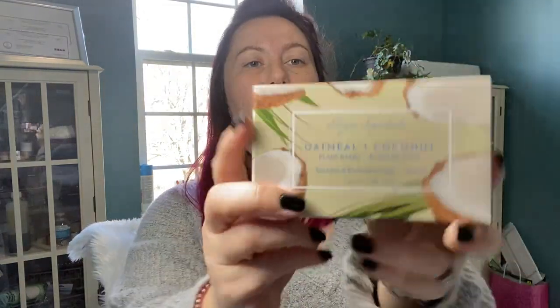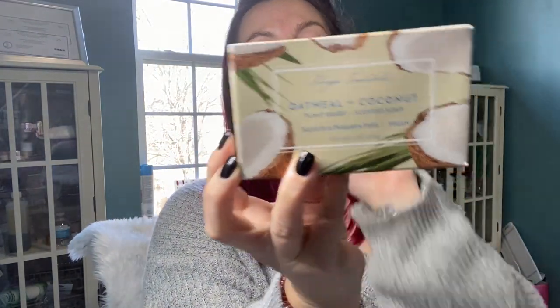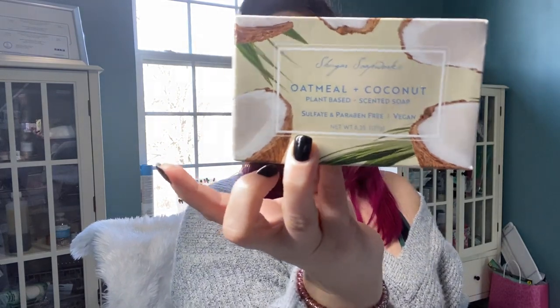Then I picked up another bar of this soap. This is probably the third or fourth time I've bought this — my husband really liked it and we're going to continue to buy it until he changes his mind.